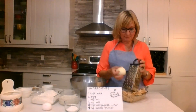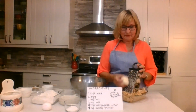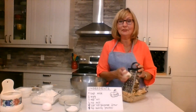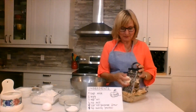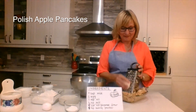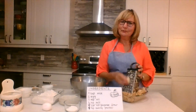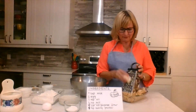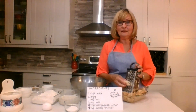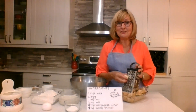Hello my friends! Once again you caught me shredding apples. Today, with all the apples that we shook off the tree, we are going to make Polish apple pancakes — another recipe from my childhood. I didn't even realize how many different things we can make with apples, and trust me, I have quite a few recipes I haven't used yet.